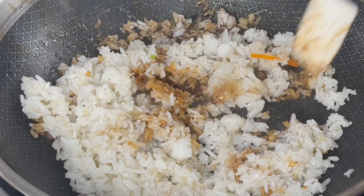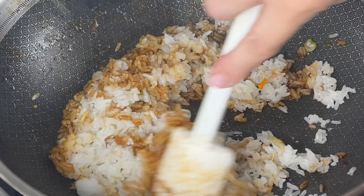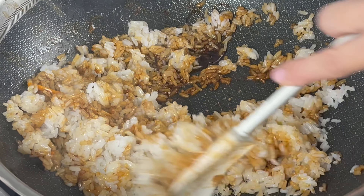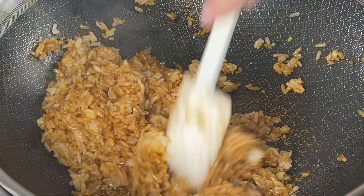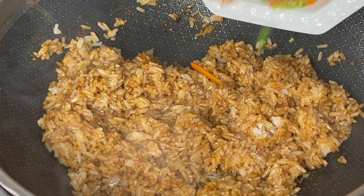The sauce is a mix of light soy sauce, dark soy sauce, and toasted sesame oil. The toasted sesame oil is absolutely my favorite secret ingredient to make it flavorful with a smoky nutty aroma.